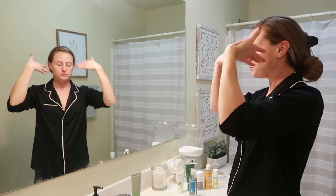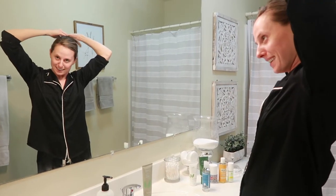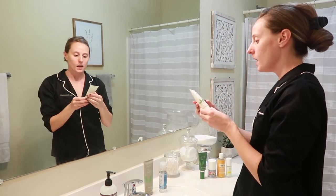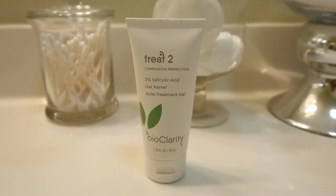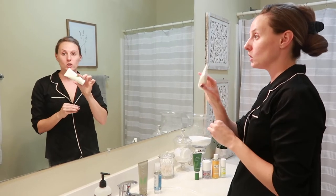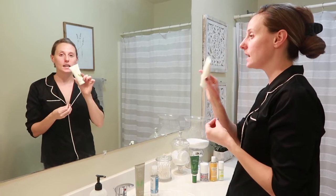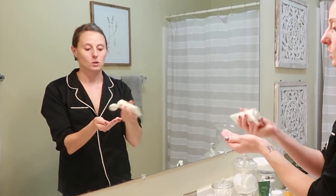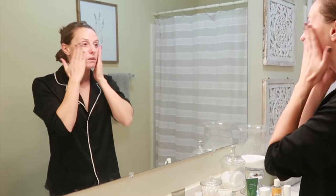Now we're going to do step two of the BioClarity system — this is 2% salicylic acid. I like using something like this because it's the active ingredient that, once your pores are open, is really going to get in there and do its work. You can feel it tightening and it tingles a little bit — I love that feeling. This one's going to be a dime size; put that on my hands and rub it in everywhere.